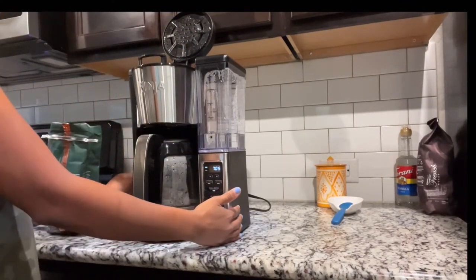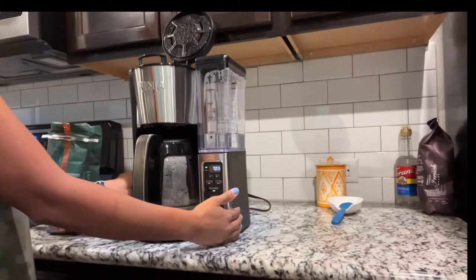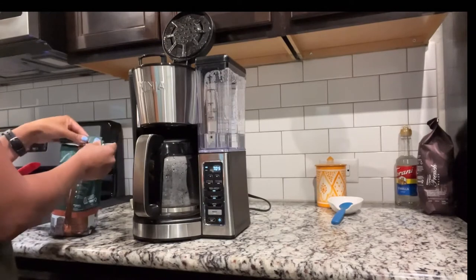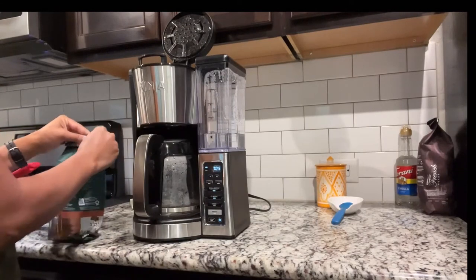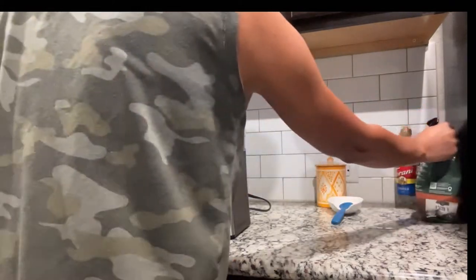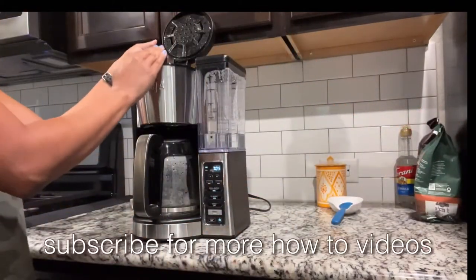I want to show you guys some more features of this coffee maker. I really like the delay brew feature — if I know I'm going to be running around in the morning, I can have that pre-programmed. I can do another video showing y'all how to do that.